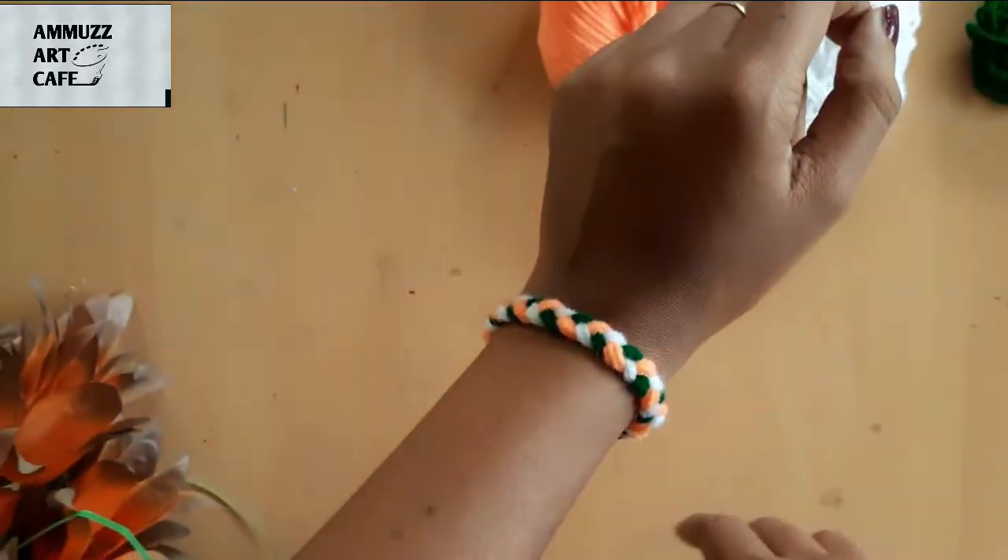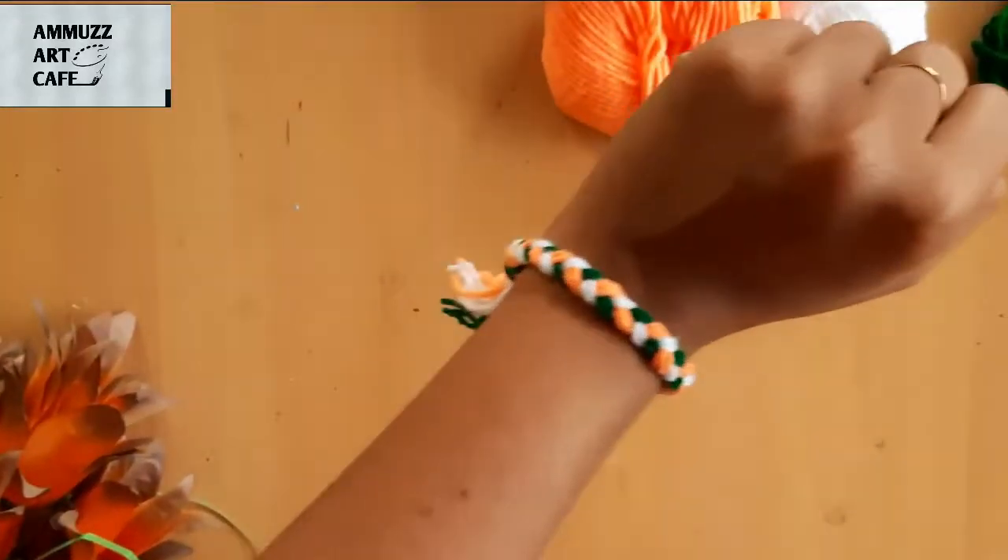Now we are ready with our Independence Day special Tri-Color wristband. That's why we are doing this.